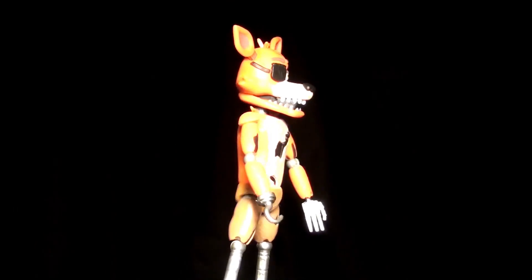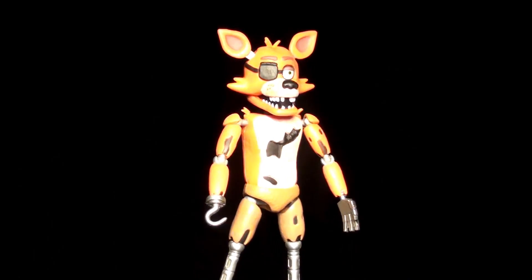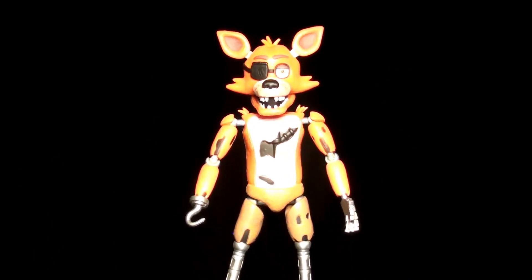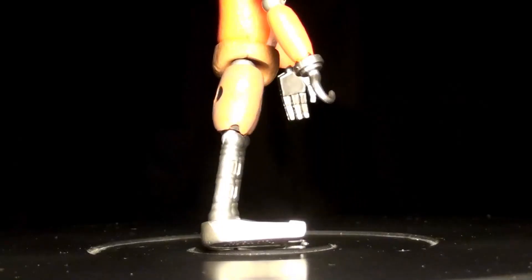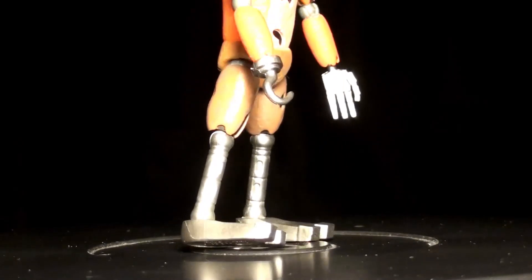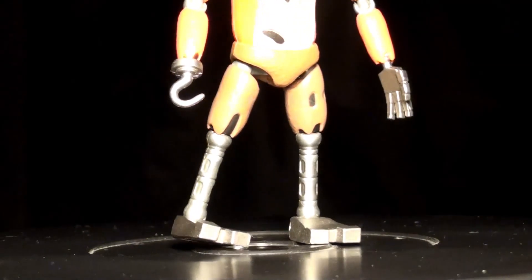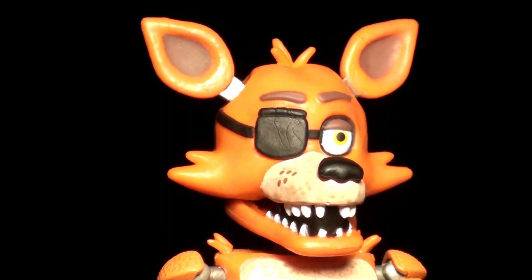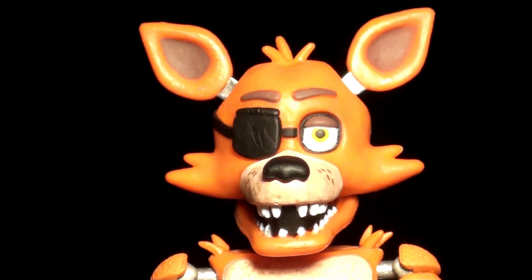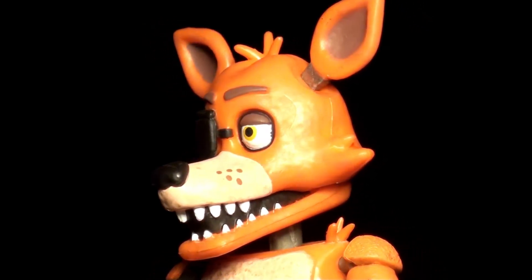Foxy is the oddball character in this set, in which he has a much smaller frame — and rightfully so, that's how he appears in the video games. They made sure to include how beat up he is, with some of his fabric missing and his legs are only an endoskeleton. He's also the only figure who doesn't come with a prop, but it makes sense because he didn't have one. One thing I wish they would have done was make his mouth poseable. Inside, you can see it's just a piece of plastic painted black. It would have been cool if you could open his mouth all the way and set him in a terrorizing pose.